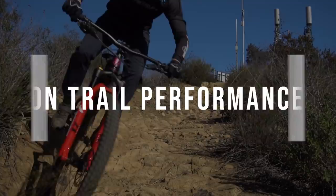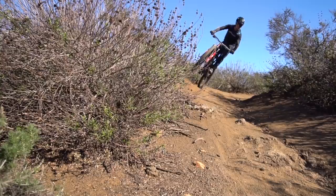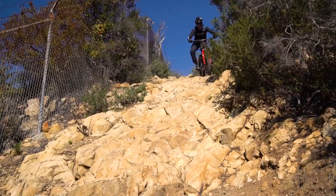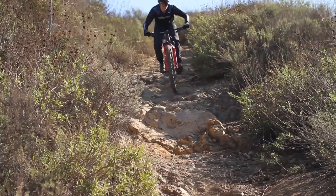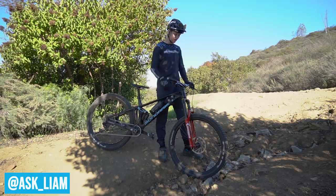Let's go give this thing to Liam and see how he likes it on the trail. I'm out here riding the Marzocchi Z1 Coil for the first time, and first impressions are: it feels like a coil.